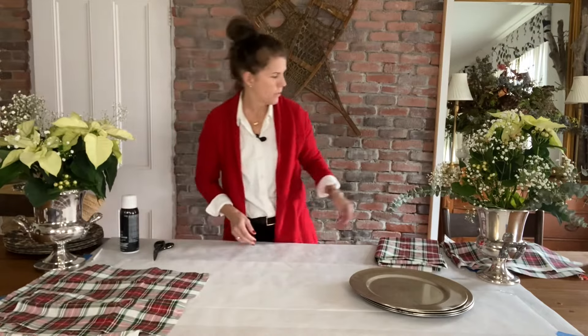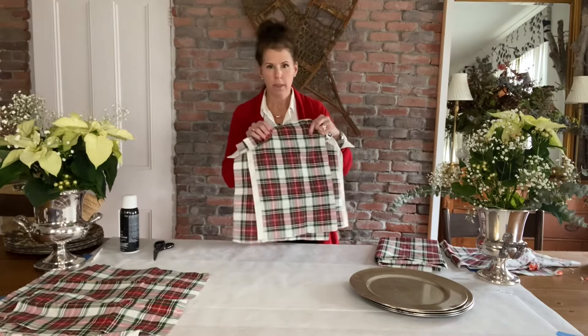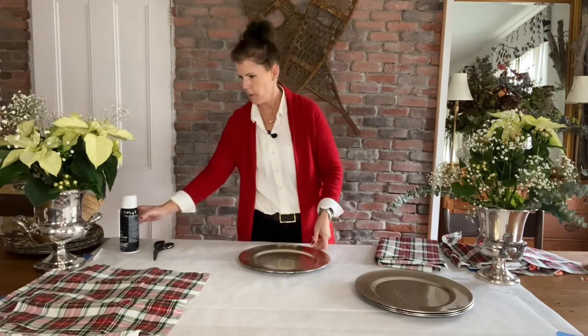Also with the leftover fabric, I have several pieces over here that don't fit. I'm just going to go ahead and sew them into cocktail napkins. Wish me luck on that because I don't sew well.